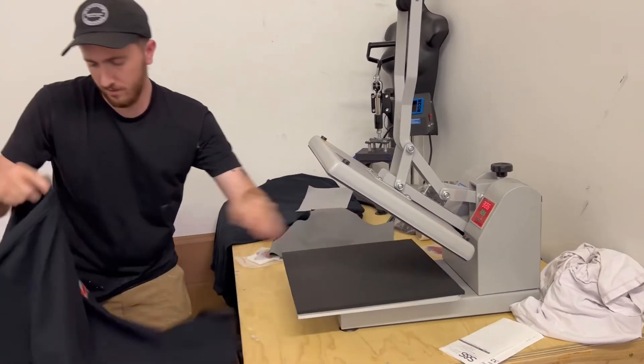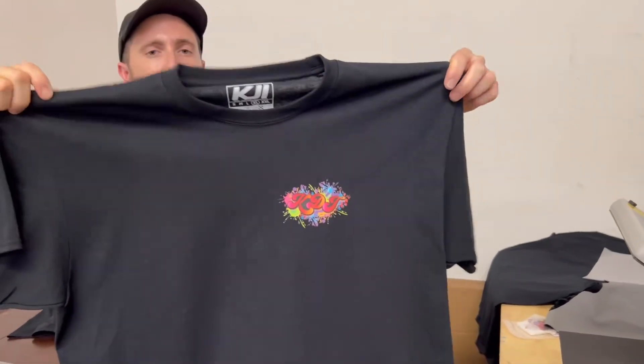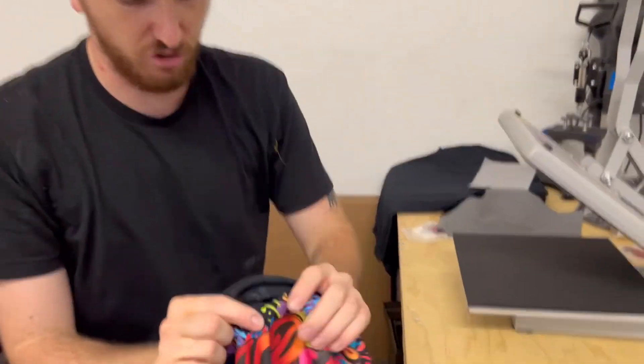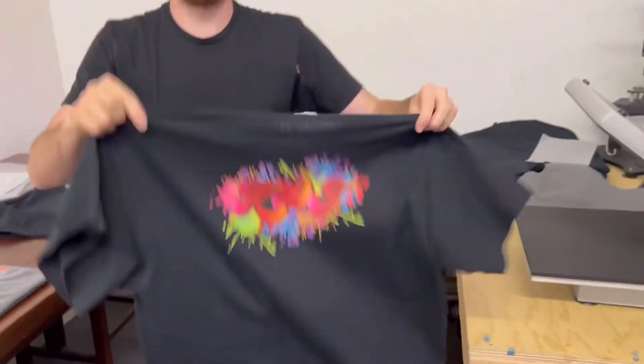See how that came out? Left chest print with a full back color design. With these Supercolors, you can do a nice stretch test just to ensure that the quality is there to stay, just like a screen print.